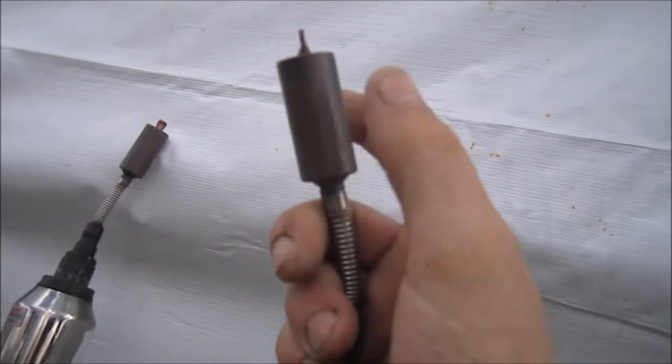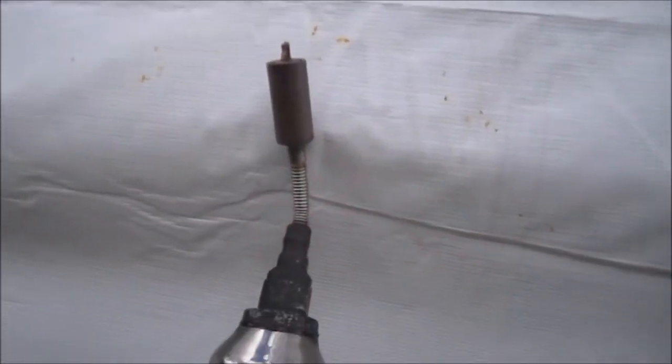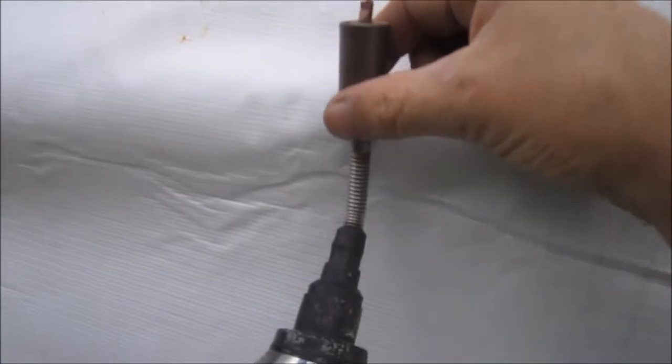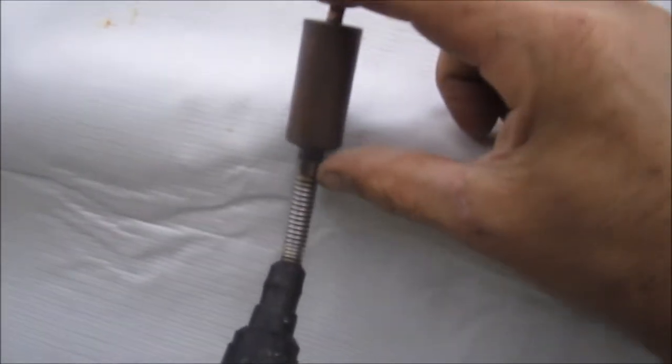Now what this piece needs to do is it needs to go in some type of header or in something so you can use that heat from this piece right here. It's the only piece you use — this is the only piece that's getting used to do the heat transfer.